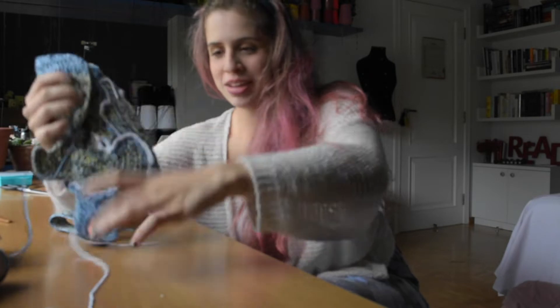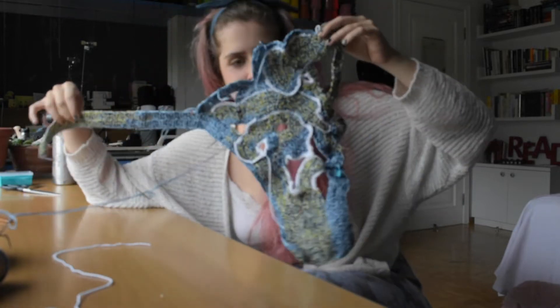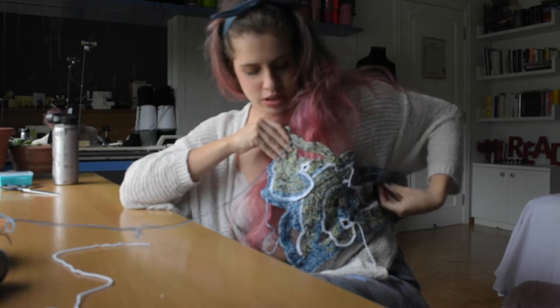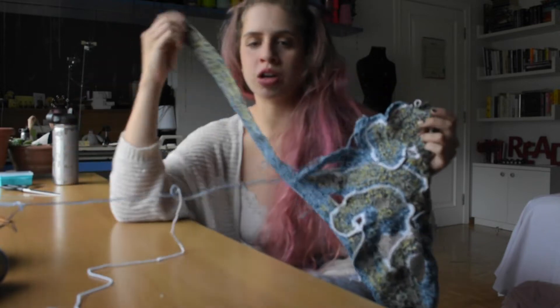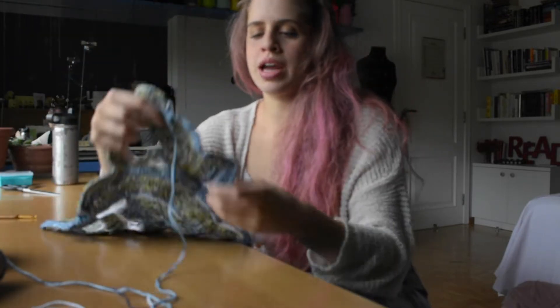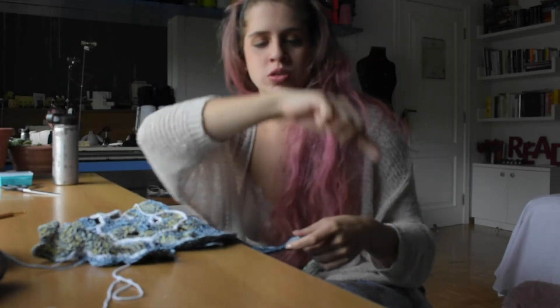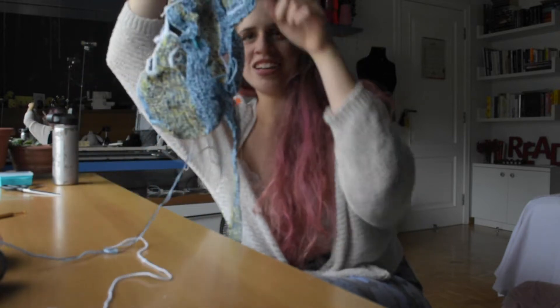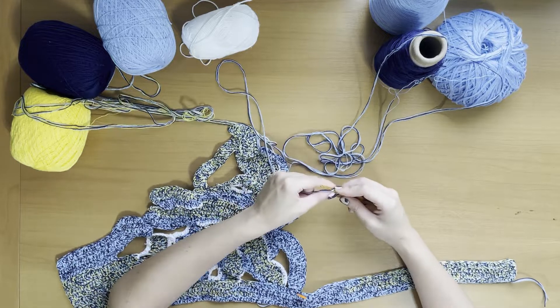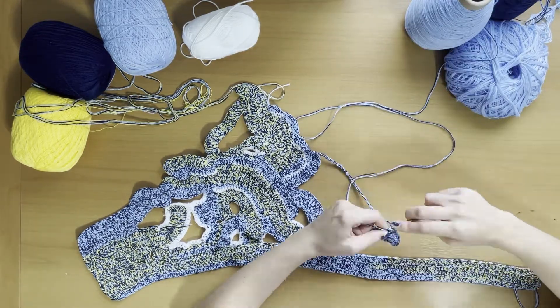I'm pretty much done with this side and I'm satisfied with it. Now I want to go to the other side, but I don't want to start from the edge. I think I'll create a big chain here and do a spiral, then from there work into the second side. I don't want to try and match this side — I just want to go random.